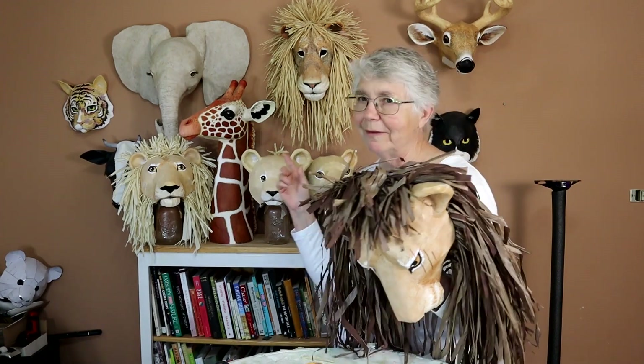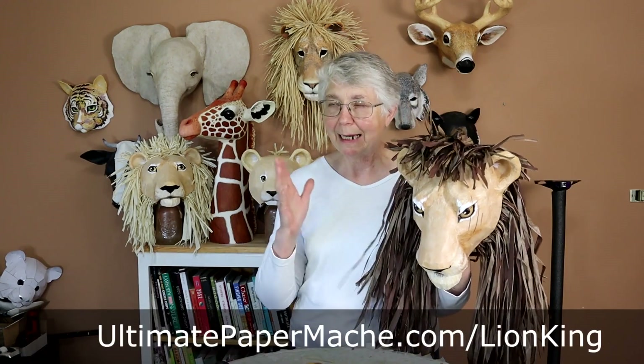These masks are all made with patterns, just like all of the animals up here. I've got a ton of patterns now out on my website. These are going to be available at UltimatePaperMache.com/LionKing. You just print them out on full sheet labels and put them on cardboard. This fellow here took five cereal boxes to get enough cardboard for his head and for the back. I used one layer of paper mache — wood glue and brown paper, one layer. It's really strong and extremely light, so that worked out really well.